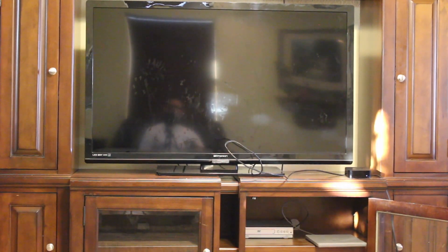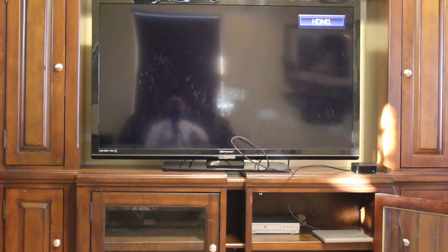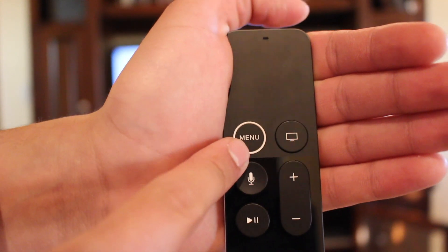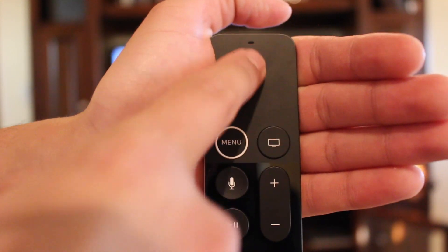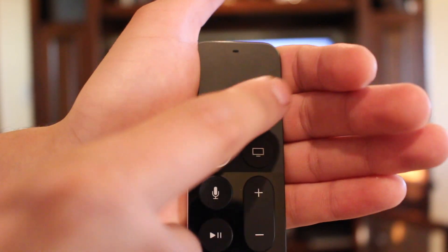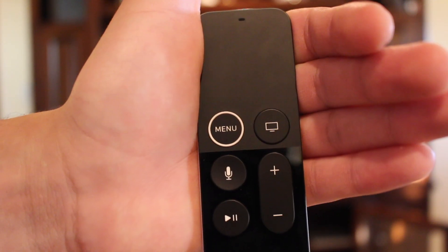Our next step is to turn on your TV and go to HDMI 1. As you can see on the top right corner, we're on HDMI 1. Now you're going to want to get your Apple TV remote. Here on top of the menu button, you have a little trackpad which you can move up and down by just sliding your finger. It also acts as a button so you can press down on it to select an option.